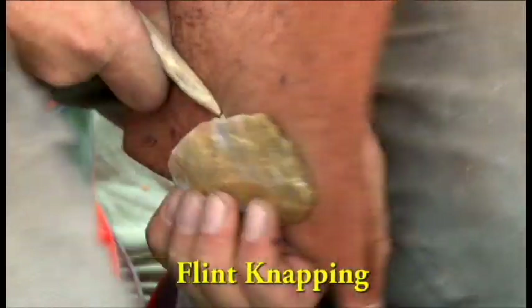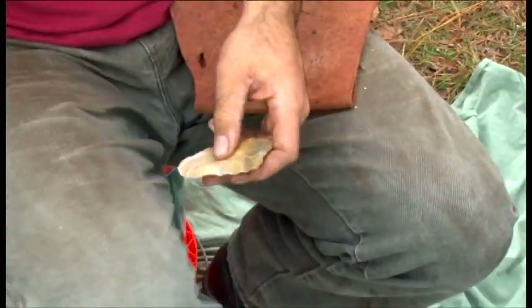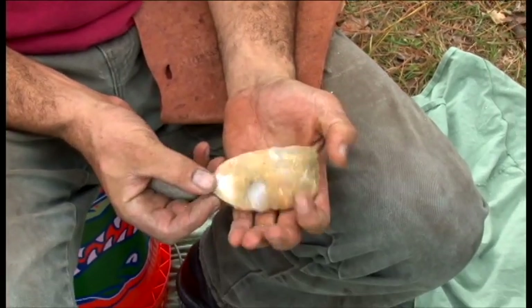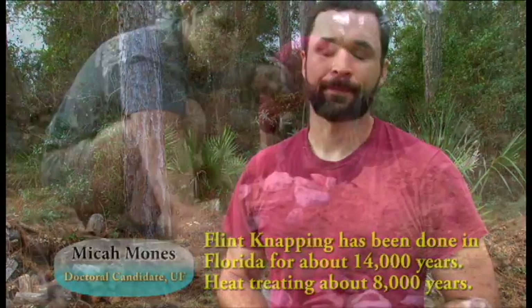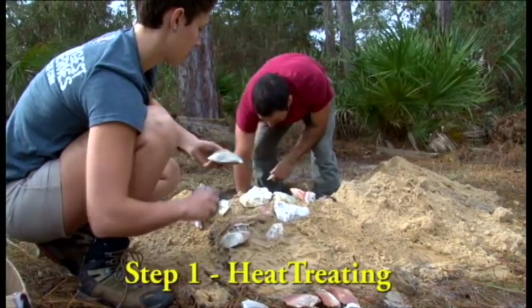Flintknapping is an art and a skill as ancient as mankind. Napping is the act of shaping one rock with other rocks, sticks, and antlers to make a tool or utensil. In Florida, people have probably been doing it about 8–9 thousand years at the most — the earliest folks in Florida didn't do it — all the way up until contact. Heat treating of the stone is an important first step to making it easier to work.